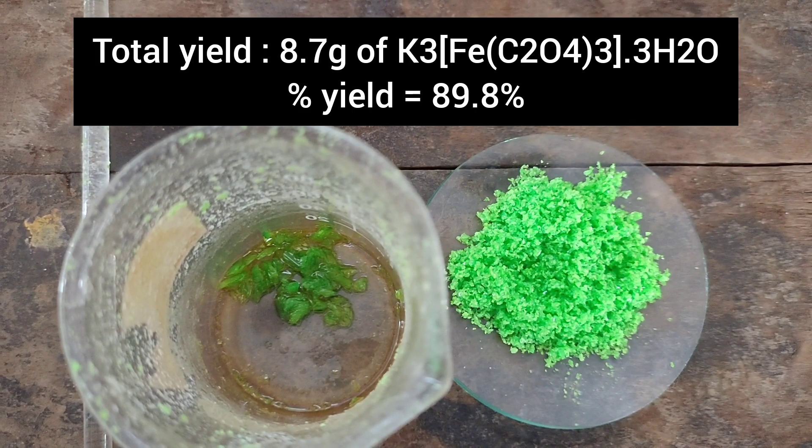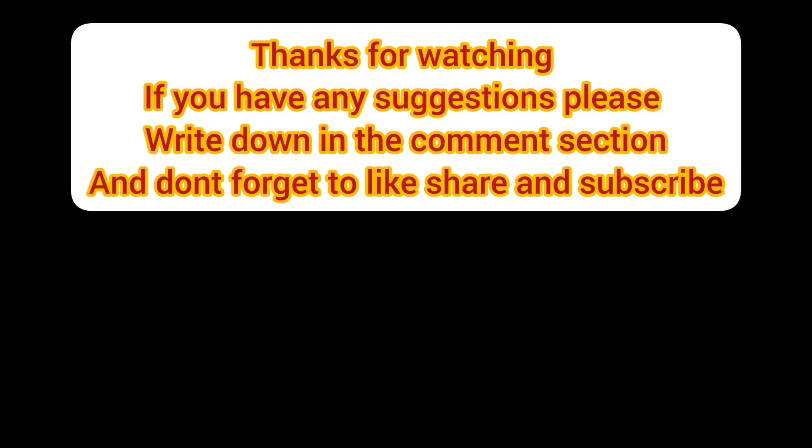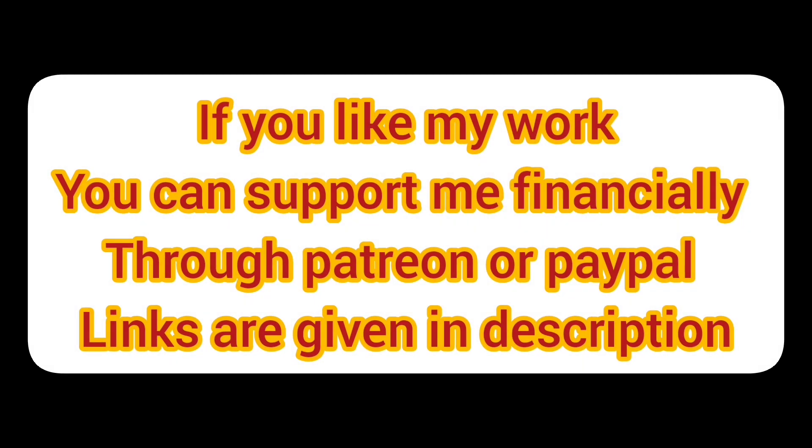The total yield comes to 8.7 grams, which corresponds to a percentage yield of 89.8%. Thanks for watching. If you have any suggestions, please write in the comment section and don't forget to like, share, and subscribe. If you like my work, you can support me financially through Patreon and PayPal — links are given in the description.